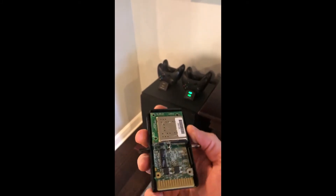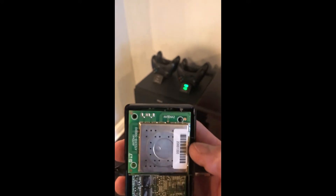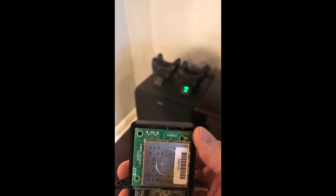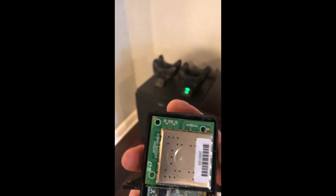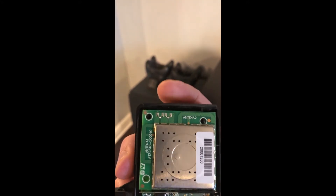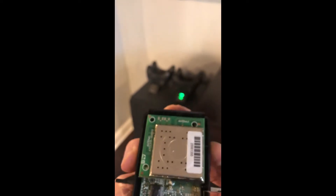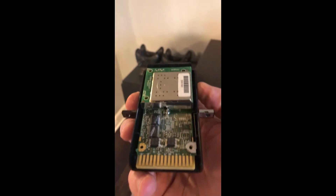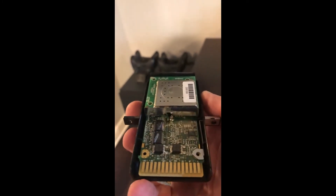What I'm hoping is that I can take this transmitter - it has these two F-antennas built onto the PCB which just aren't doing a good job. I'm hoping that these little pads up here at the top I can solder on an IPX connector and snap on some external antennas. That's what we're going to try to do.